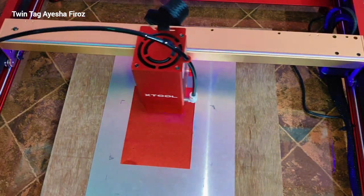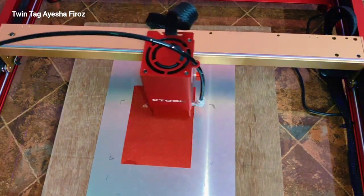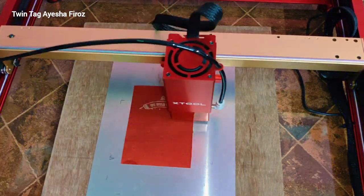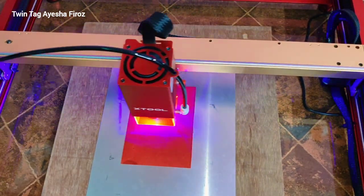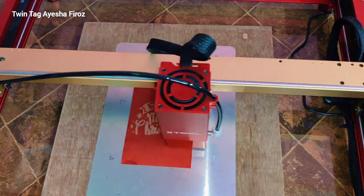The next project I am going to make today is a DIY Christmas greeting card. Here I have taken a cardstock craft paper, and I am engraving an image which I already made yesterday. It took around 23 minutes to engrave this image because there are too many details in this image, so it is taking much more time compared to the previous one.